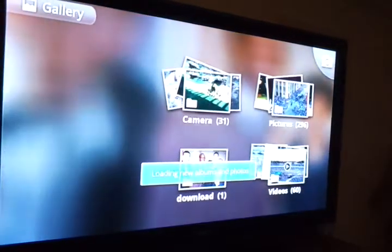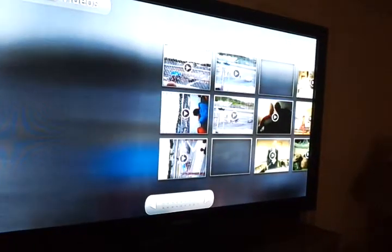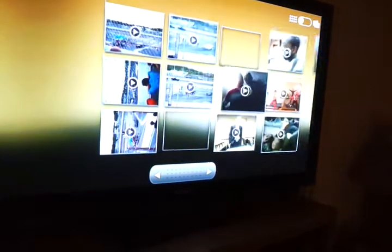You can open your gallery, all your pictures, and your videos. The sound actually plays through the TV, and you can control the volume with your phone. It's louder. You can also open pretty much any program or application you want with this.